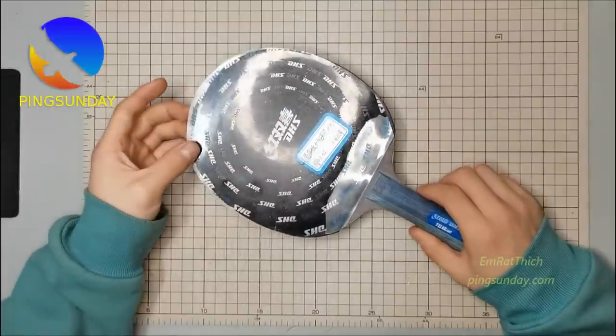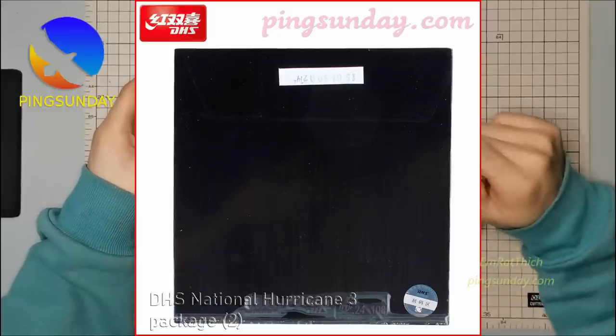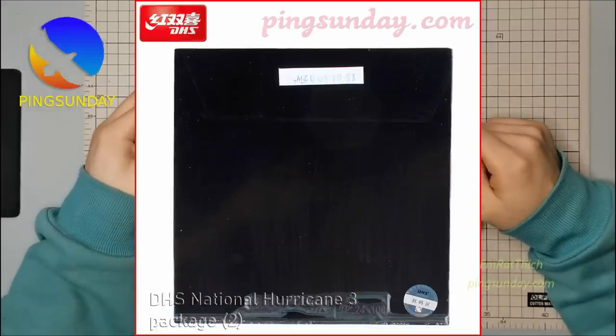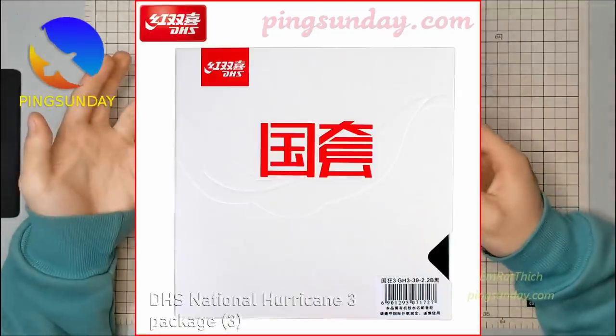In the previous video, we talked about the national version of Hurricane 3. I recommend you just buy a normal version, which is much cheaper. Today, I will share with you my experiences of buying real and legit Double Happiness products.